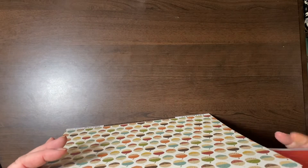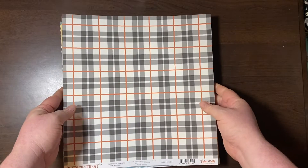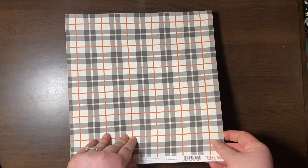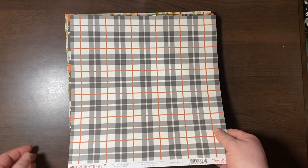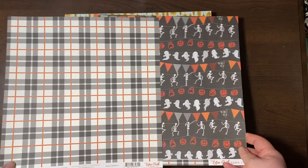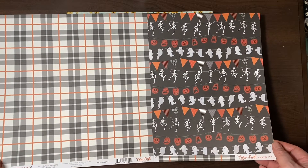I went to an all-girls Catholic high school and this plaid looks very much like my skirt. This is from the Echo Park Trick or Treat collection from 2019 — it's got skeletons, ghosties, and a plaid.